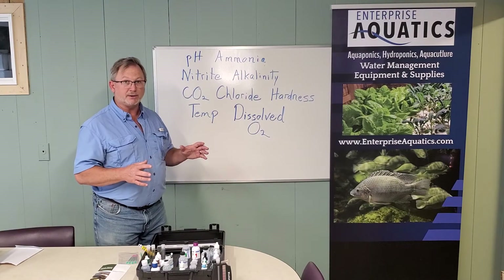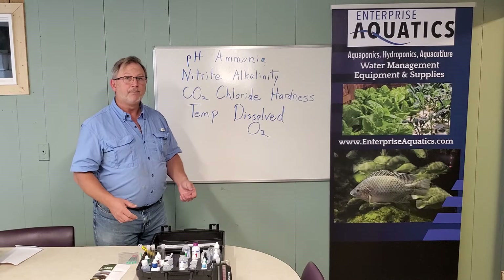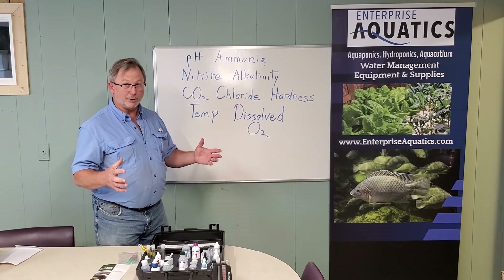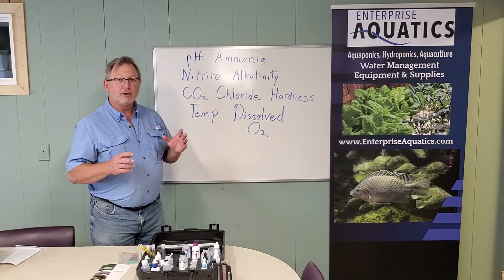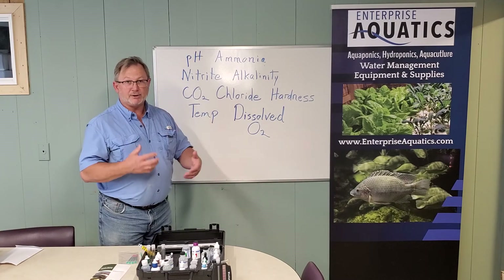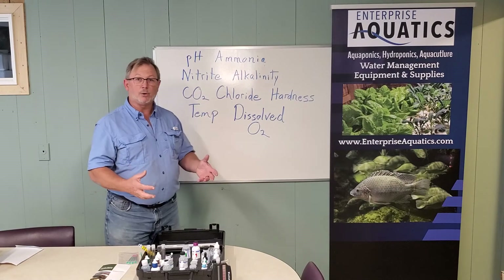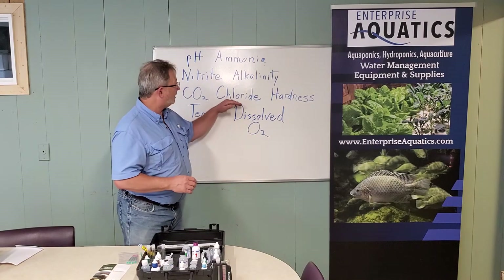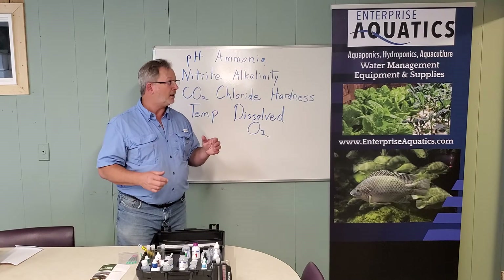Nitrite is acutely toxic to fish. The path is from ammonia to nitrite to nitrate. Nitrate is taken up by your plants and is not toxic to freshwater fish except in extremely large quantities. Nitrite, however, is very very toxic. You can protect against this by adding chlorides to your water column, which guards your fish against nitrite poisoning. This kit gives you the ability to measure chlorides so you can monitor that protective level.